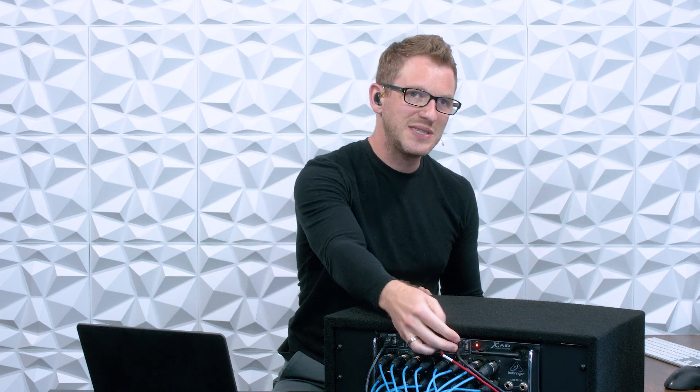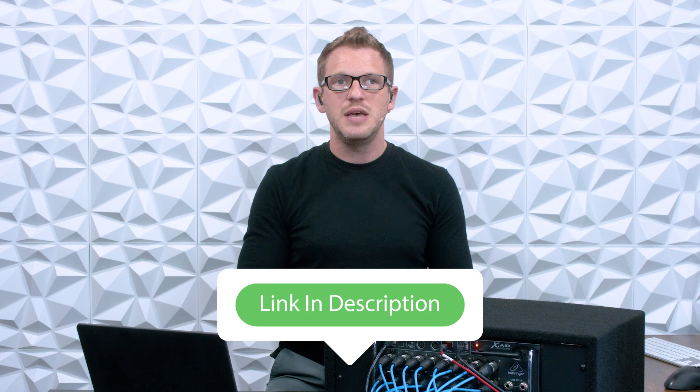Now on the Behringer XR18, X18, and the Midas MR18, there is an 18-channel USB interface for audio in and audio out. And we have our 16 XLRs on the front of the board, and we can take those over a USB cable into our computer to record them. I just posted earlier this week a video on how to actually do the multitrack recording — there is a link down in the description below.